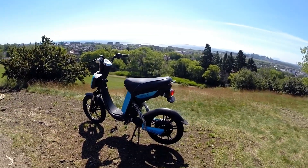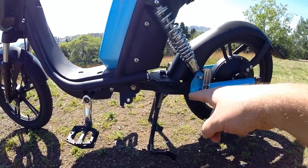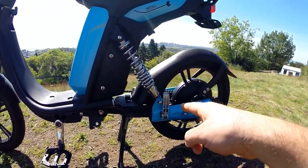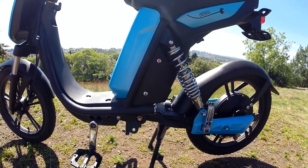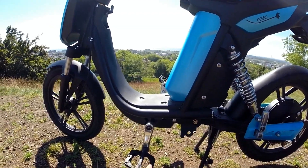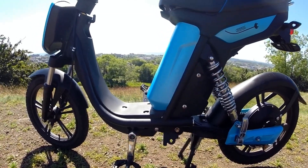It has a spring-loaded center stand which is very useful and mounts the bike in a very secure, stable position. It raises the rear wheel to allow for service. It came with a kickstand, which I removed since the center stand is more useful and removes a little weight. I also replaced the fold-away pedals with a larger platform pedal for more security and comfort.